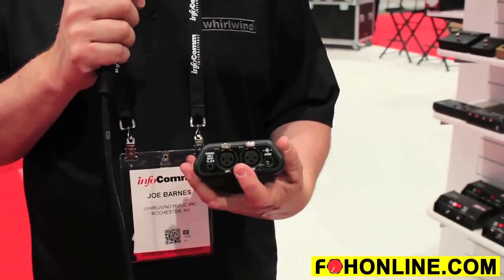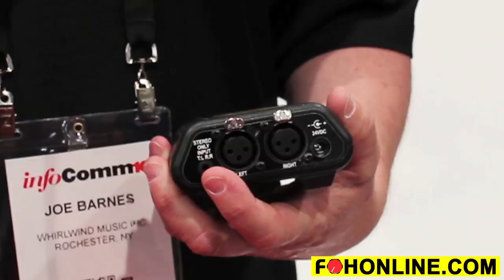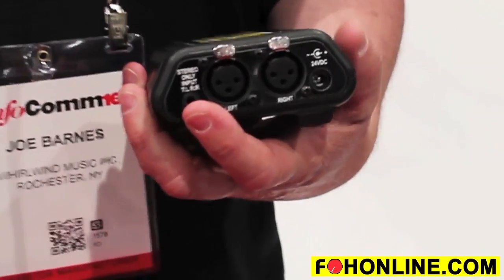You've got balanced stereo inputs, and you've also got an unbalanced 3.5 millimeter input so your drummer can plug a click track in there if you want.